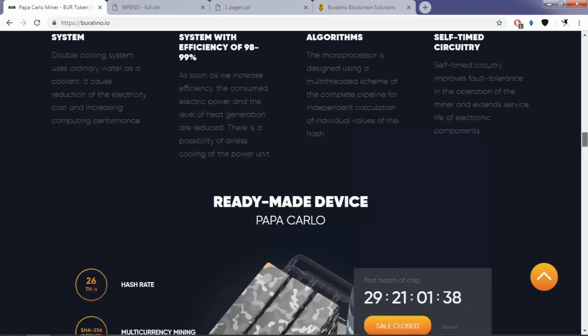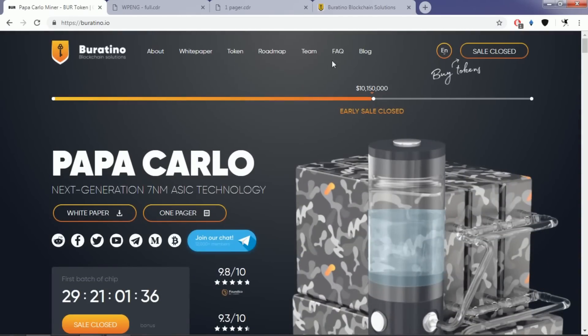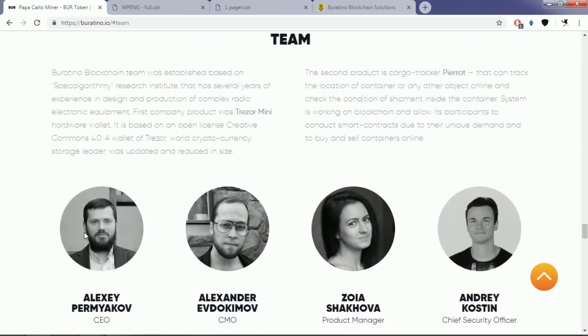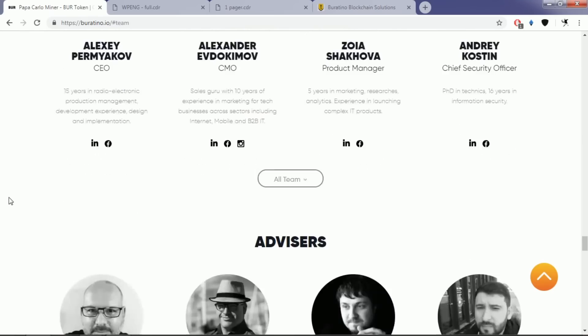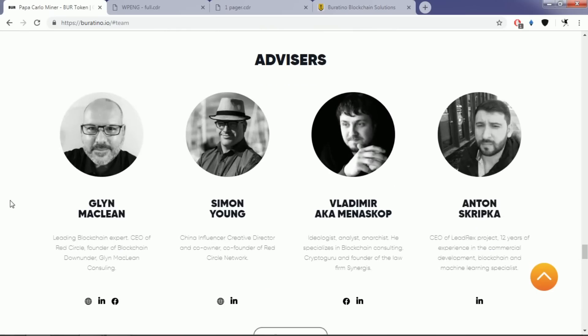As I have already said in my other video, their team members are some of the highly experienced engineers in various fields of the engineering sector. They also have some of the most influential and leading blockchain experts in their advising team.